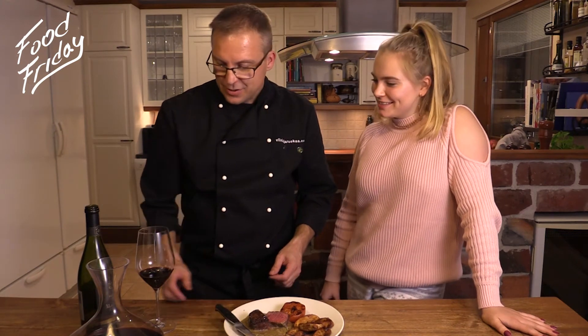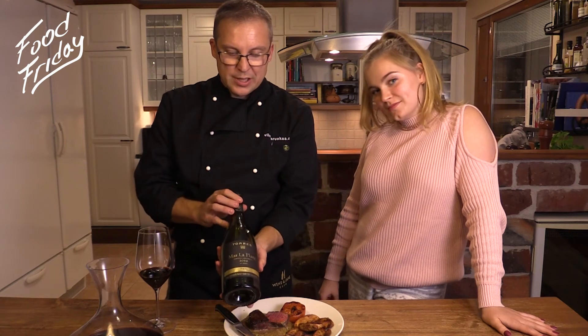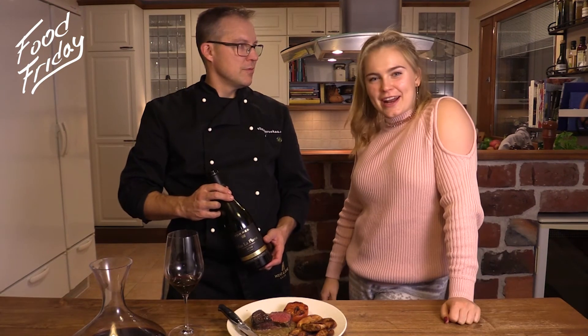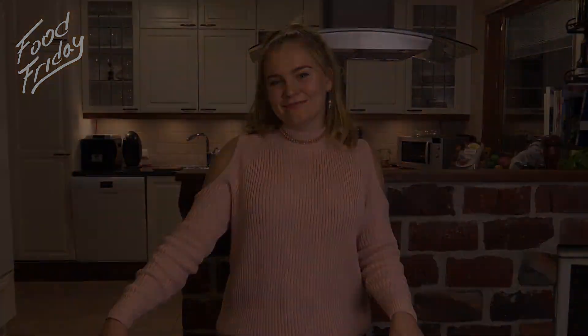Today we're going to enjoy this meal with this lovely Spanish red wine, Torres Mas La Plana 2010. Great! See you next Friday. Thanks for watching this episode of Food Friday. You can find today's recipe from the link below, and make sure to subscribe and give a thumbs up if you liked the video. See you next time, bye!